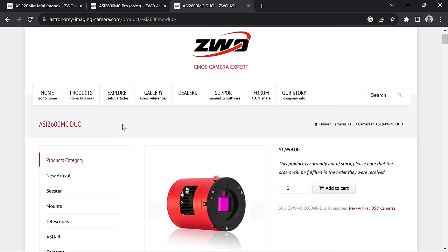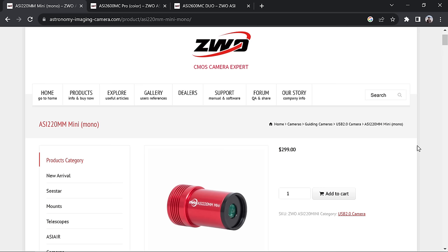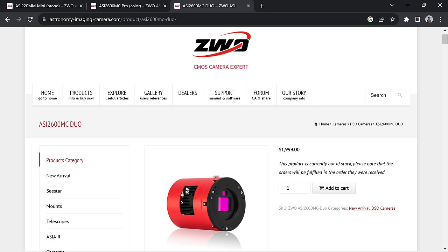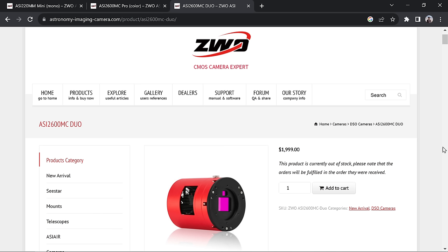Looking at the specs, the 2600 Duo uses the new ASI 220MM mini auto-guider, which retails for $300 by itself. So theoretically you're already saving $100, and factoring in a guide scope at least another $100 — so in a sense you're saving money with this camera, assuming this is your first dedicated astro camera and you haven't purchased an auto-guider or guide scope yet.